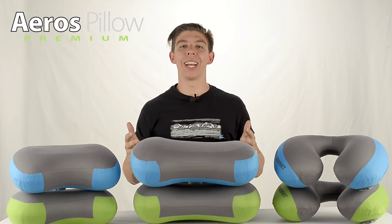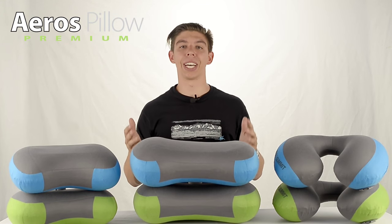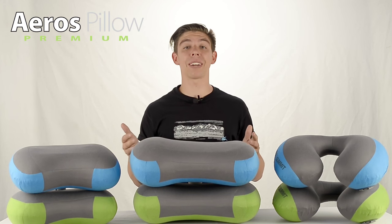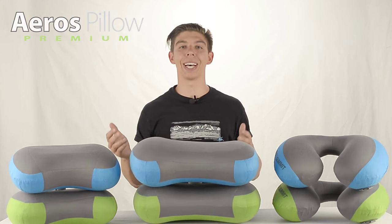The Eros pillow range is a simple addition to anyone's carry-on luggage. Weighing practically nothing and taking up next to no room, stuffing clothes into a dry sack for a comfortable night's sleep is a thing of the past.